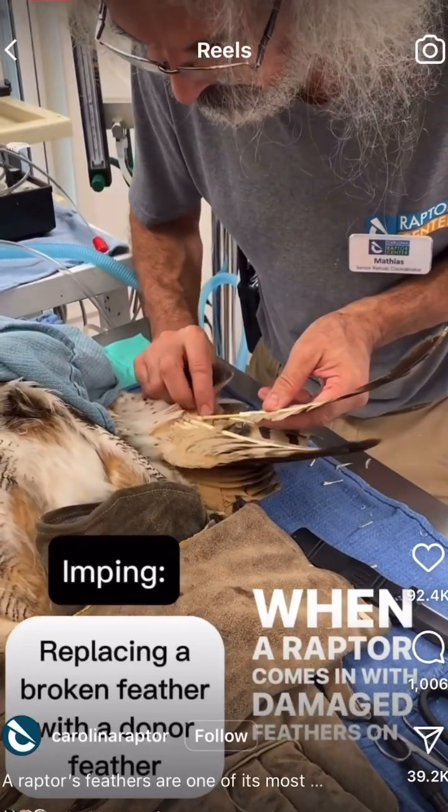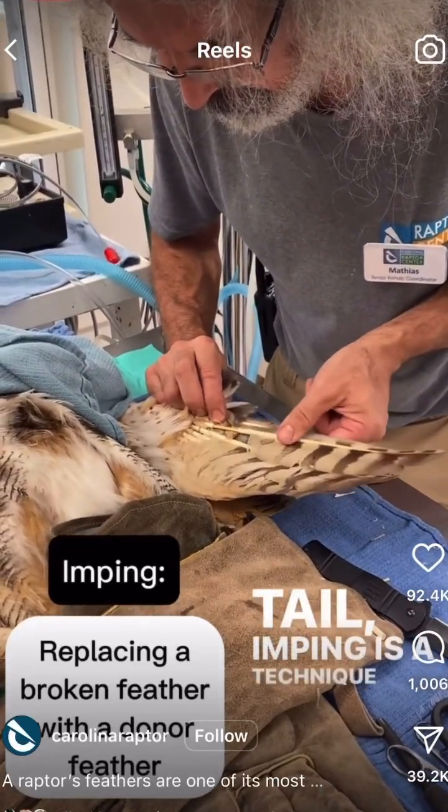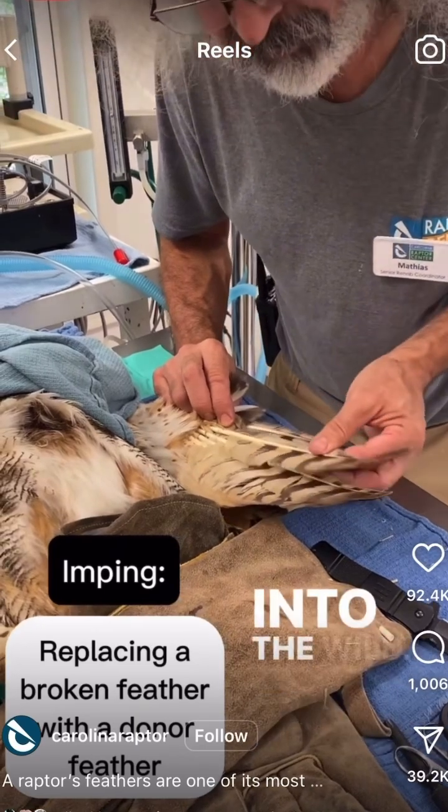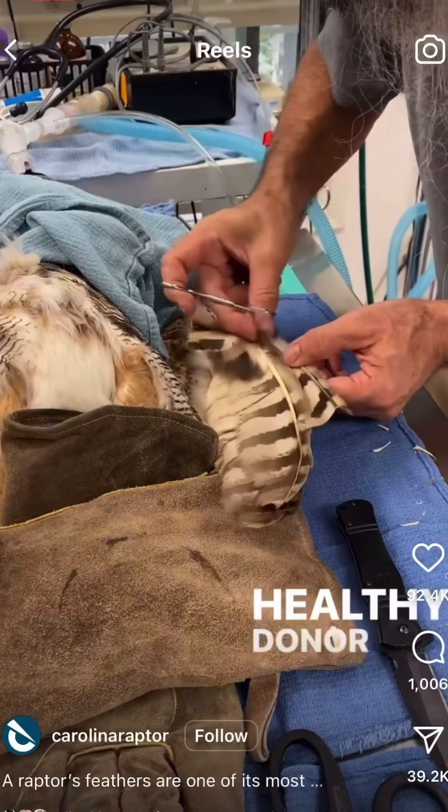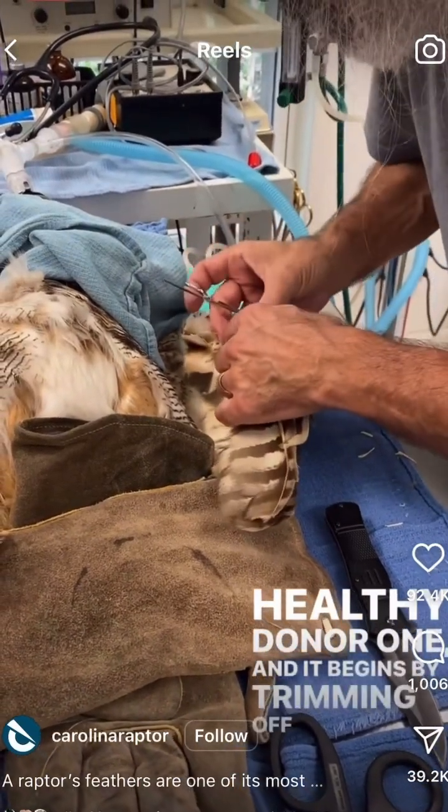When a raptor comes in with damaged feathers on its wings or tail, imping is a technique we can use to help it get back into the wild. Imping is a process where we replace damaged feathers with a healthy donor one, and it begins by trimming off the damaged feather.